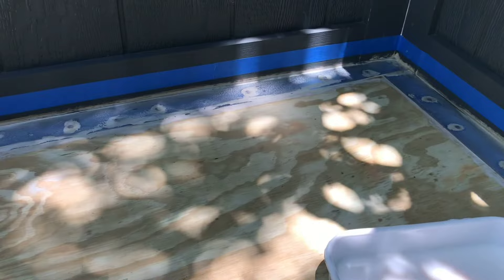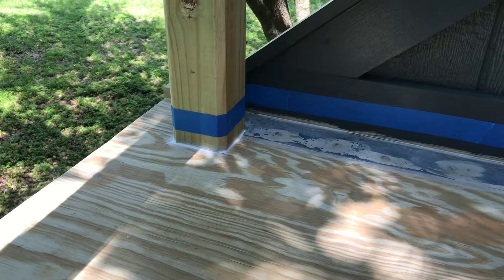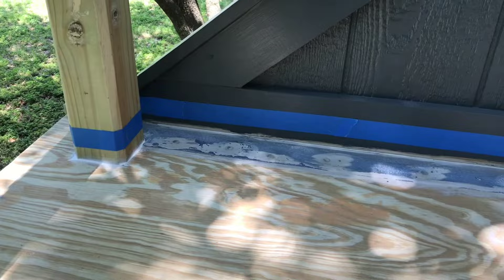I'm putting a nice even generous coat of the primer everywhere on the floor and going about half an inch to three quarters of an inch up the walls and along the posts, just to give it a little bit of extra protection around all the corners where the wall and floor meet.